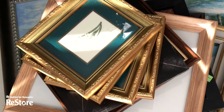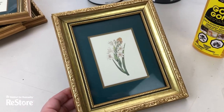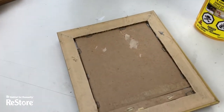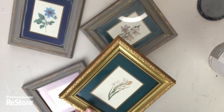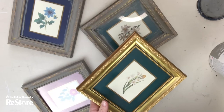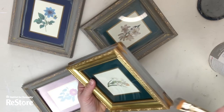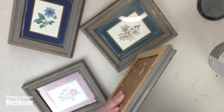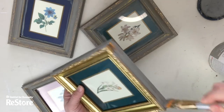I got four matching restore frames and we're gonna make something really fun with these. They are beautiful and I plan to put paper inside them, however the way these were professionally framed it is going to take a ton of work. So my new plan, once I have these frames painted — I'm gonna use some gray chalk paint to do that — I am gonna fill in right on top of the glass with some really pretty old book pages.